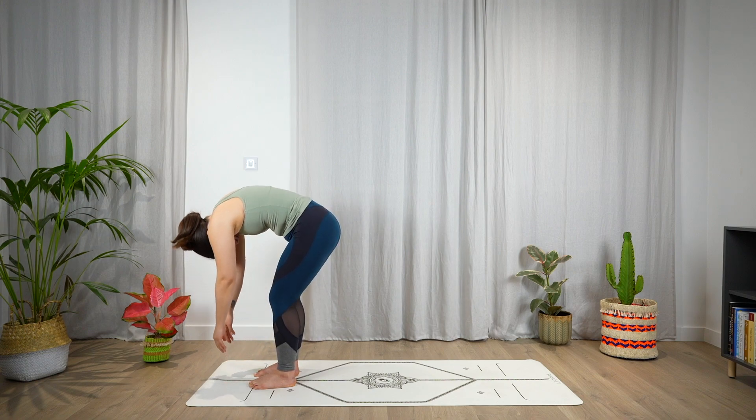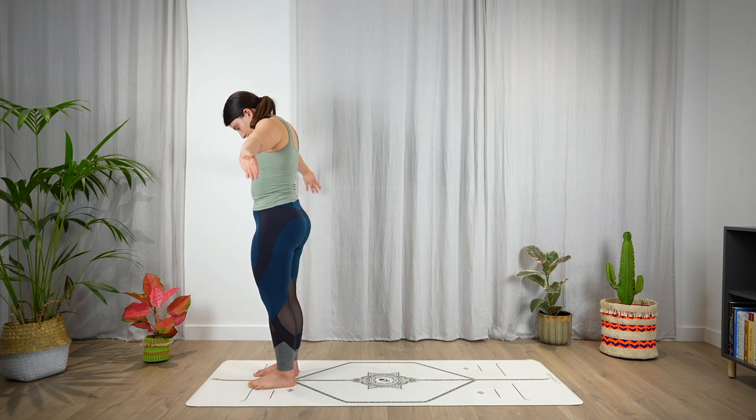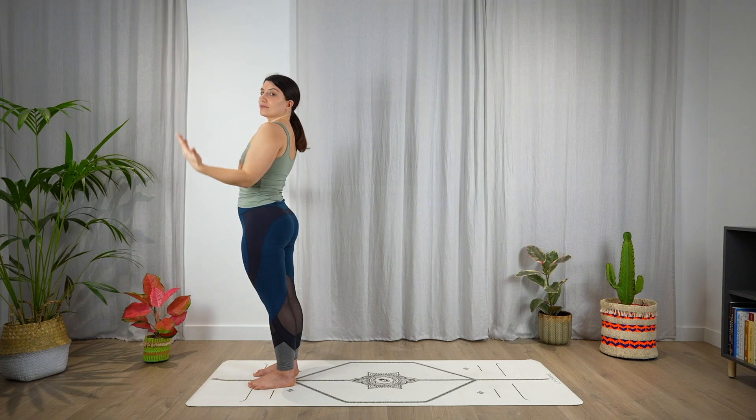Slowly start to unroll the spine, coming all the way up with the head. Then bring the arms over the head, looking up with the gaze. And exhale, hands to prayer pose — Tadasana, mountain pose.